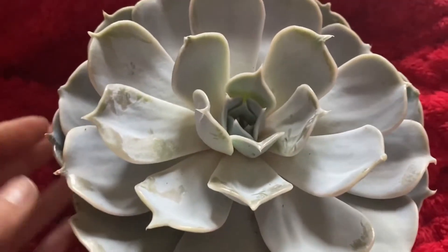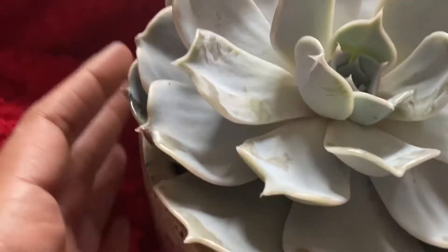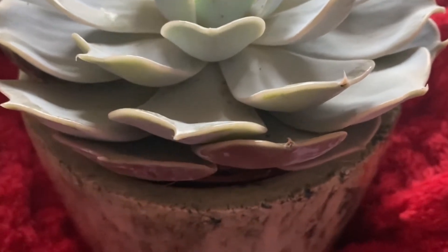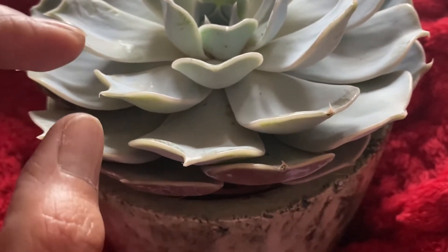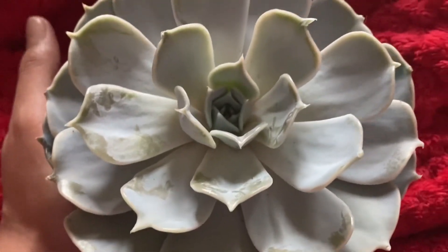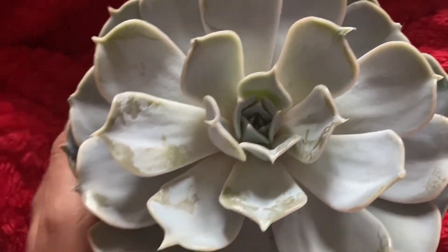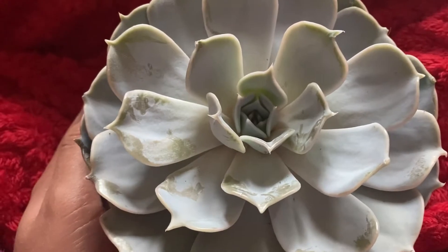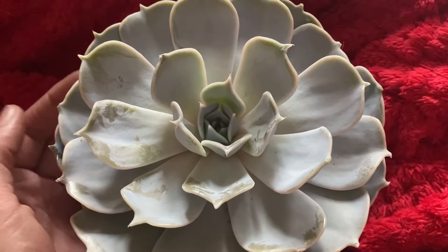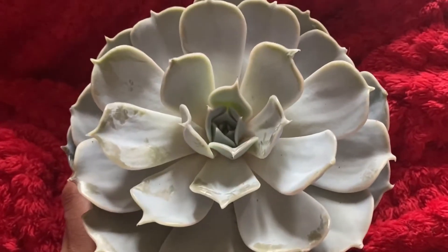I thought the texture would probably freak me out but I'm actually okay with it. This one's quite flat compared to some others — some other succulents have really bulbous leaves. I have tried to get some that I thought I might be able to deal with. I like to expose myself to stuff I don't like sometimes, especially when they're this pretty. I don't want to limit my enjoyment of things because I'm a bit squeamish — that's probably the best way to put it.